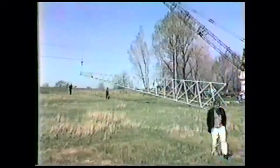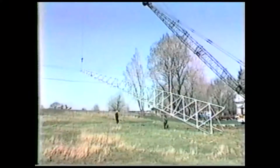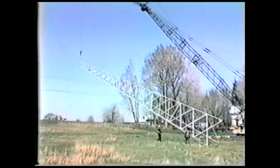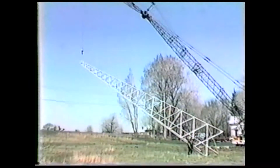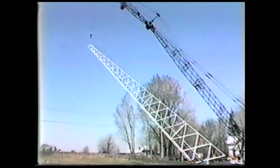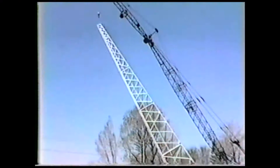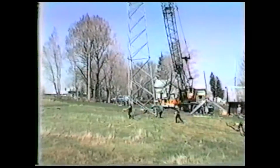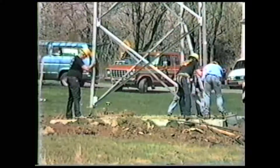Safety is the overriding concern during the lift. We keep everyone out from underneath the load as it rises. Great skill is required of the crane operator who must make a smooth, slow lift. Sudden moves can damage the tower while it's horizontal. As the tower comes close to vertical, the crew secures the base to prevent it from spinning around and then guides the tower down onto the anchor bolts in the foundation.